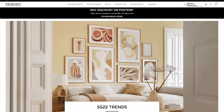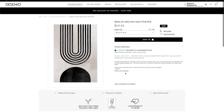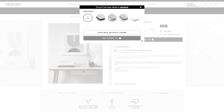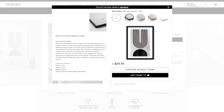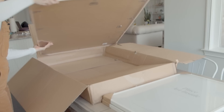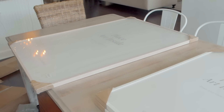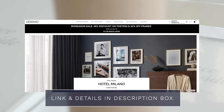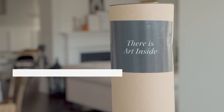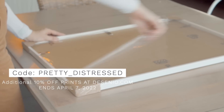I'm going to take a quick break from my project to tell you about today's sponsor, Desenio. Their site has become one of my favorite places to find art. They offer trendy, high quality Scandinavian prints and frames and they update their collection regularly, so there really is something for everyone. Desenio ships to countries worldwide including the US within four to seven days. Right now they're having their mid-season sale — 45% off posters and 10% off frames. For being a follower of Pretty Distressed, use the code PRETTY_DISTRESSED to get an extra 10% off your prints.